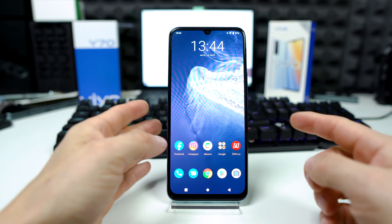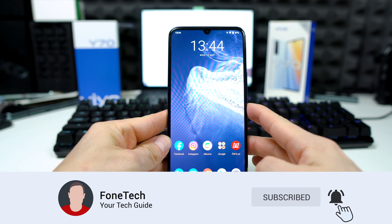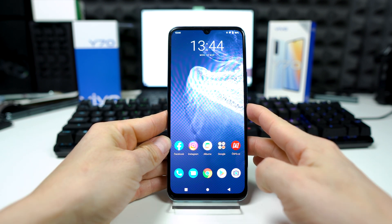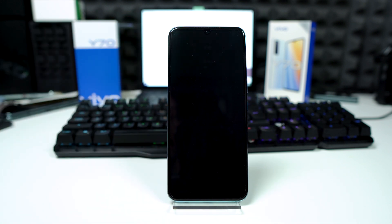So the first thing you have to do is press and hold the power key right here, and now choose power off, and wait until your device is completely switched off.